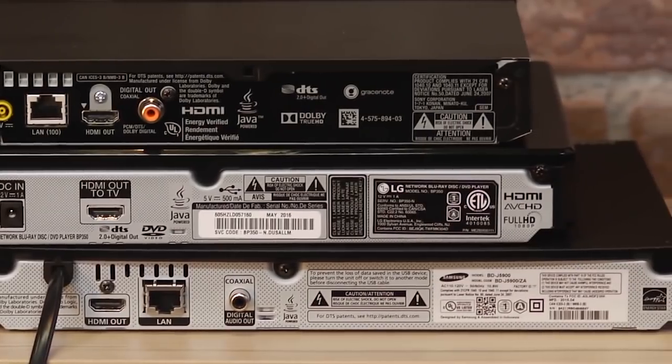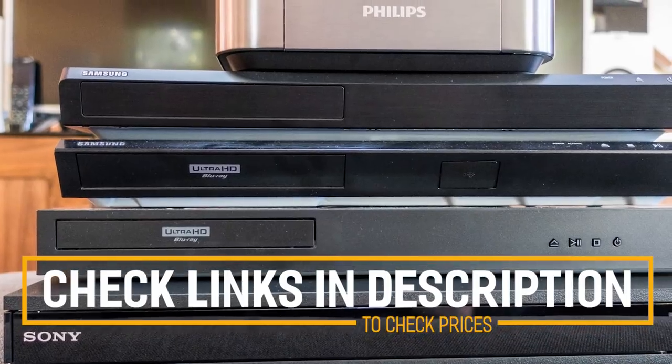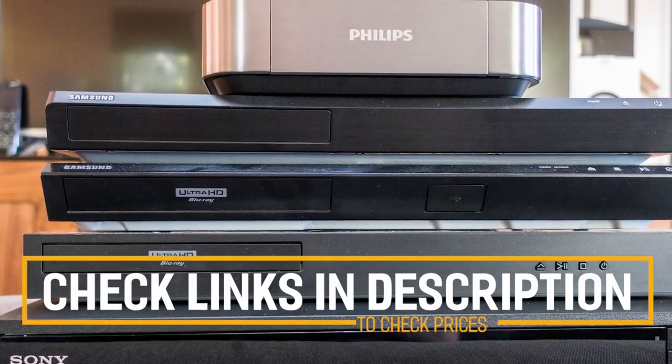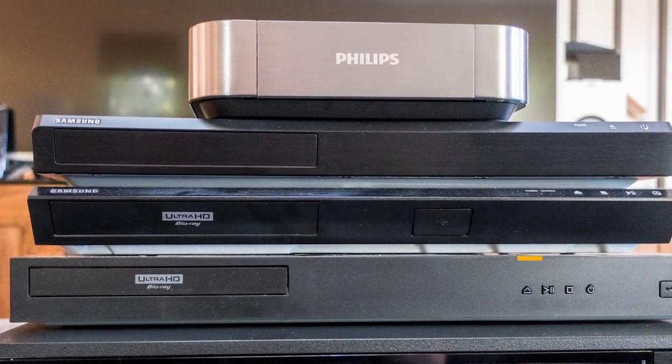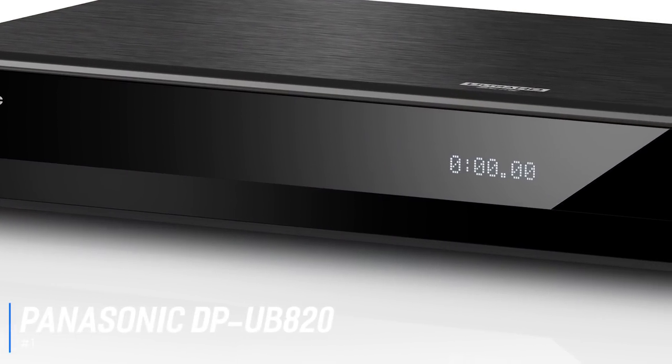Before we get started with our video detailing the best 4K Blu-ray players on the market, we have included links in the description for each product mentioned, so make sure you check those out to see which one is in your budget range. Starting off with the best overall 4K Blu-ray player, we have the Panasonic DP-UB820.